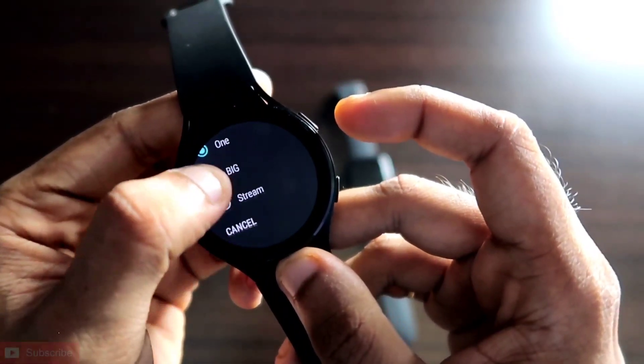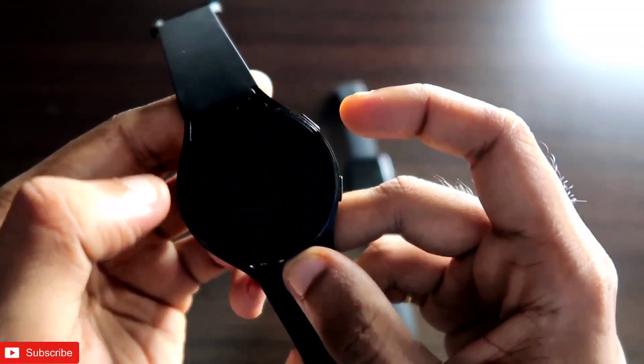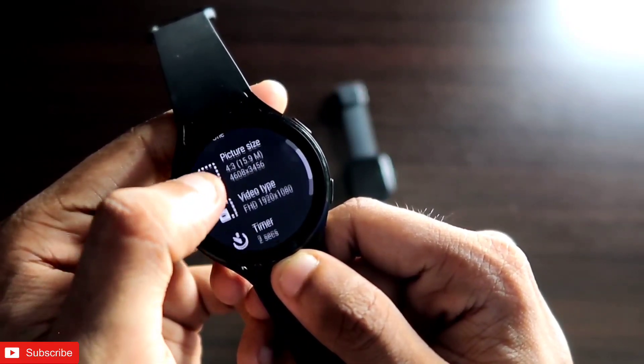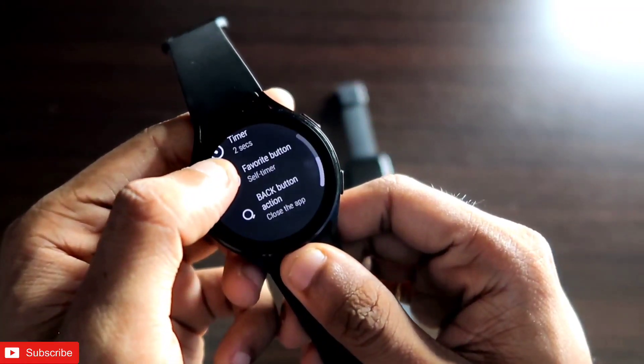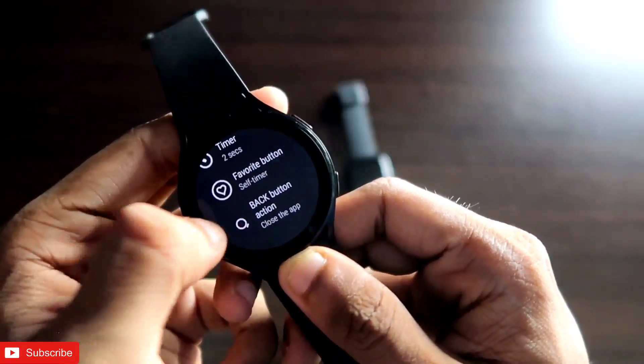You can also do other things like changing the layout style — to big, streaming, or cancel. You can change the picture size according to your choice, and video resolution can also be changed. There is also a timer option you can set while clicking a photo.